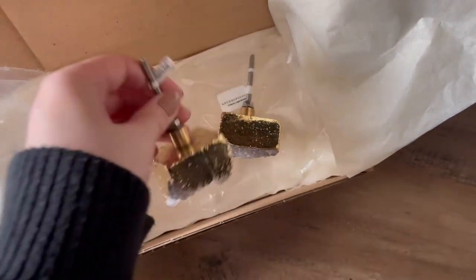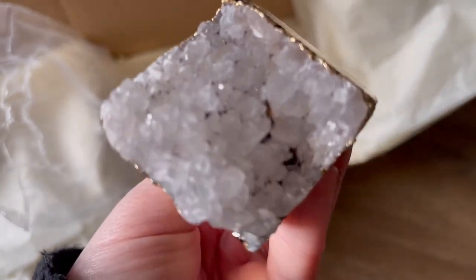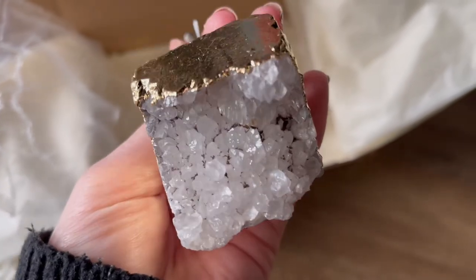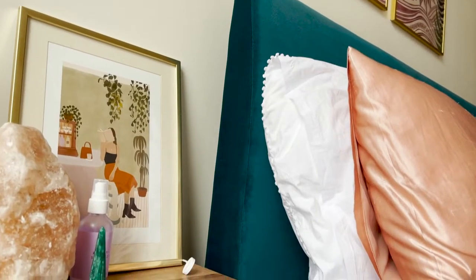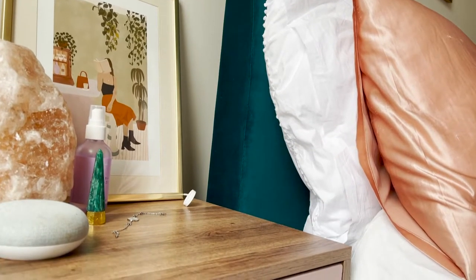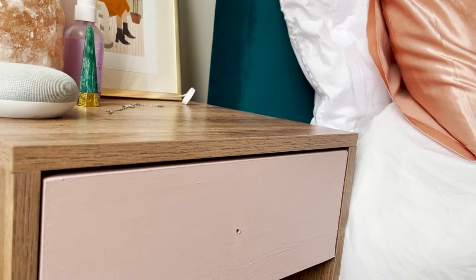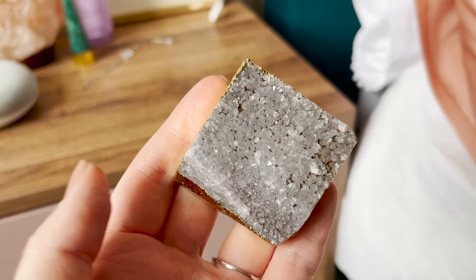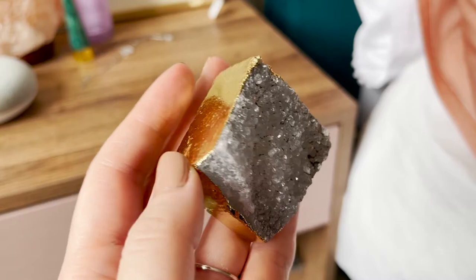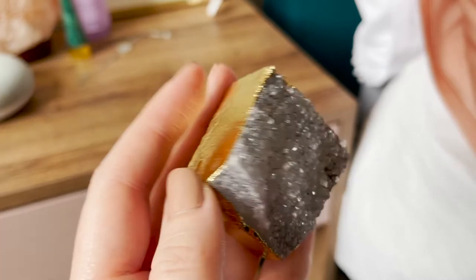For the bedside tables I'd really wanted these crystal handles from Anthropologie for the longest time — every time I'd go in the shop I'd pick them up and admire them. Unfortunately they were sold out in store so I ordered online, but it looks like we got some dodgy ones. They looked quite different — more blocky than the circular ones I'd seen before. A lot of the crystals had also fallen off, so I've had to send those back. I'll finish the bedside tables when I find some crystal handles I like.